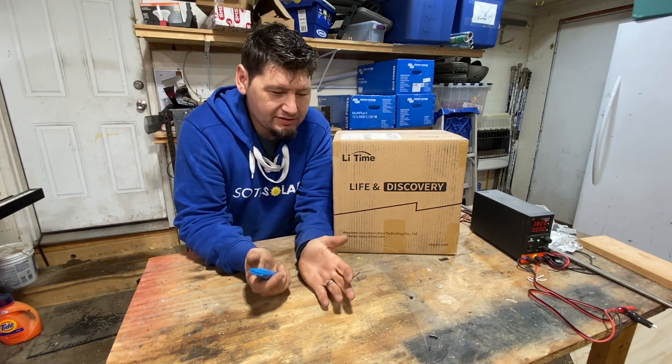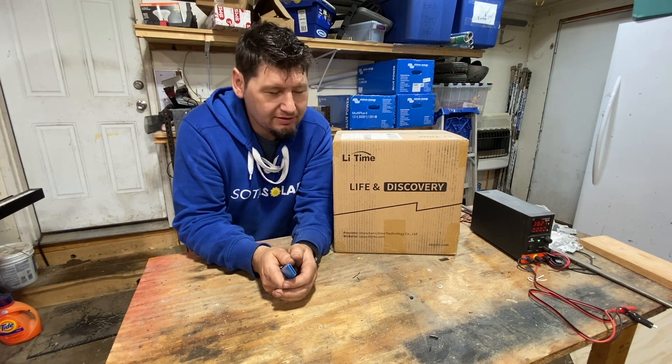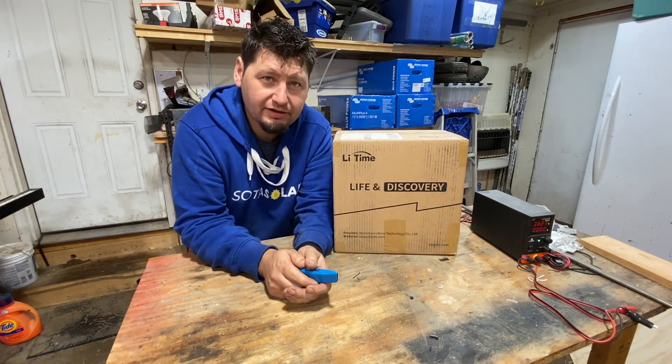How's it going? Today we've got a battery unboxing, and it was sent to us by our friends at LeeTime, formerly AmpereTime.